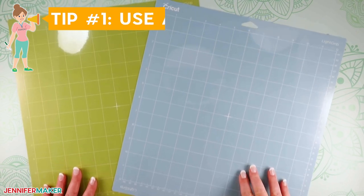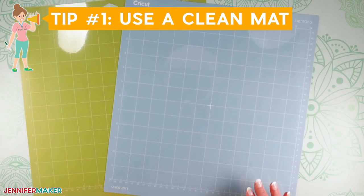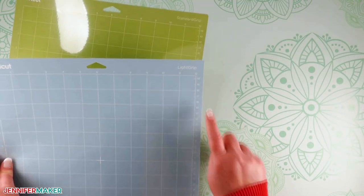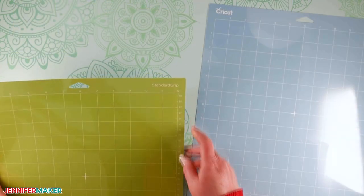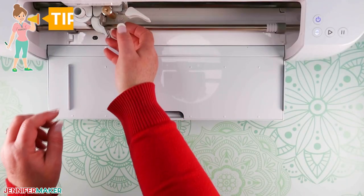Tip number one: use a clean mat for the best cuts on a Cricut. Make sure you use a clean, sticky mat. It doesn't have to be brand new, but the cleaner the better. You can use a blue light grip mat or a green standard grip mat — it's totally up to you.